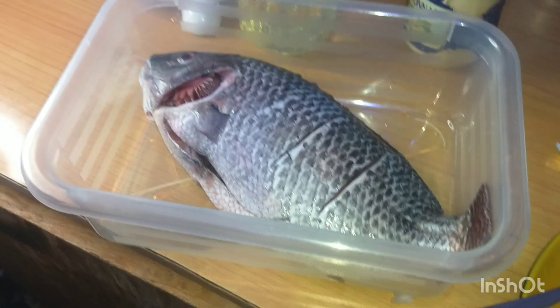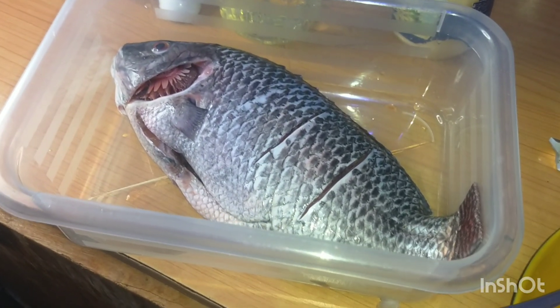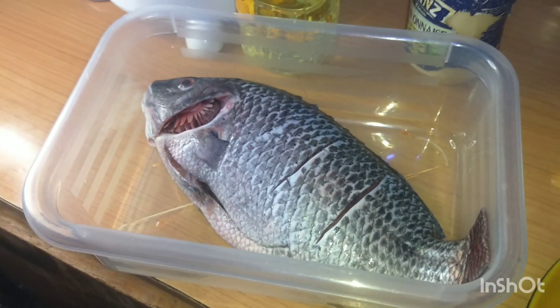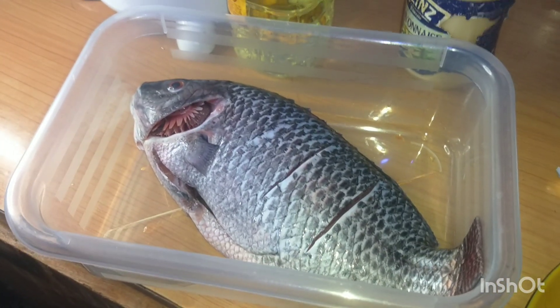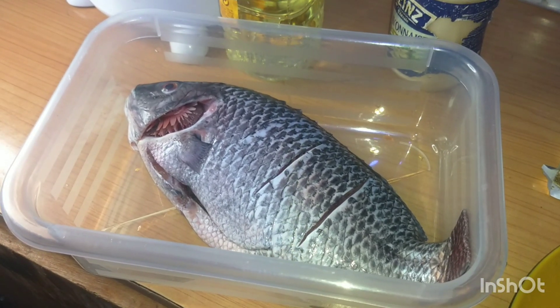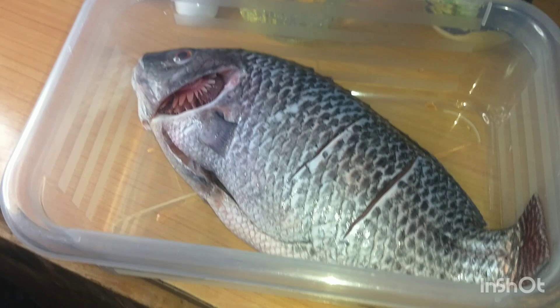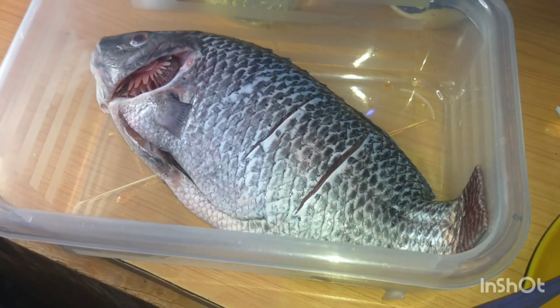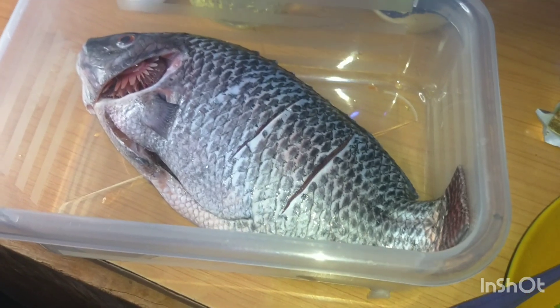Welcome back to my channel. I want to welcome all my returning subscribers, thank you so much. If today is your first time, please do subscribe, like and share if you can. Today I want to show you how I grill my tilapia fish.